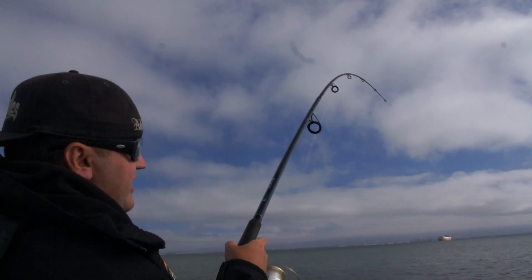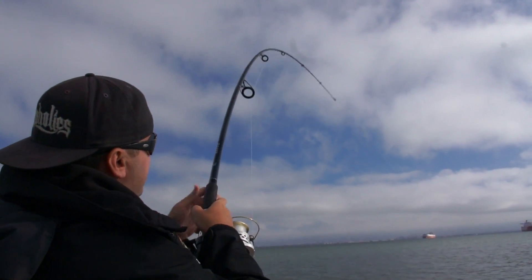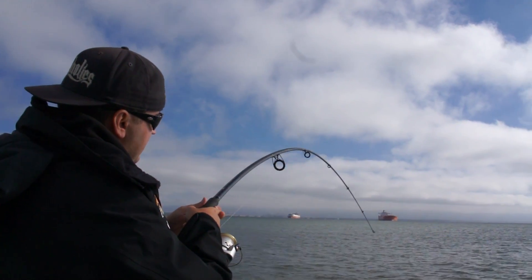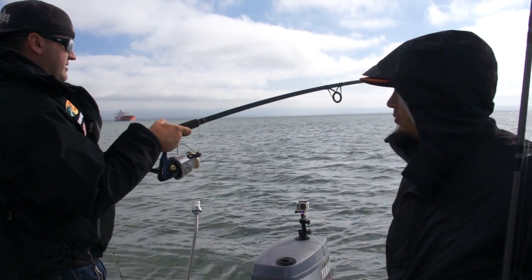It's an offhand circle hook — I have a 12-aught Shaughnessy circle hook on this and a whole squid. That's a pretty nice one there. Could be a ray, could be a shark. Decent pumps — let me clear the prop here. Good pumping.